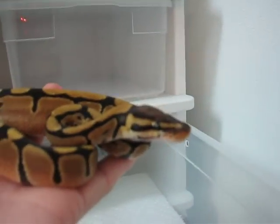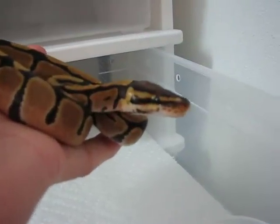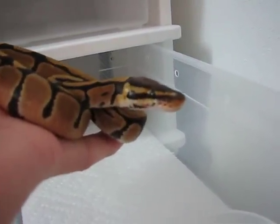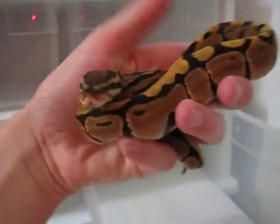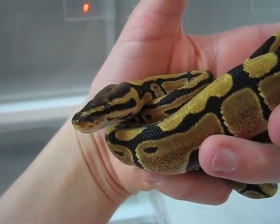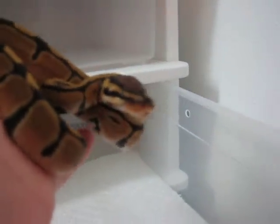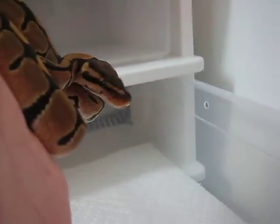Unfortunately, two of the snakes in the clutch had a sort of defect — you can see here — that made one of the eyes smaller than usual. You can see they have one normal eye on the left side, and then the right eye is smaller.